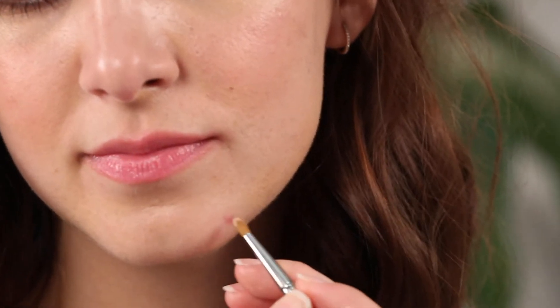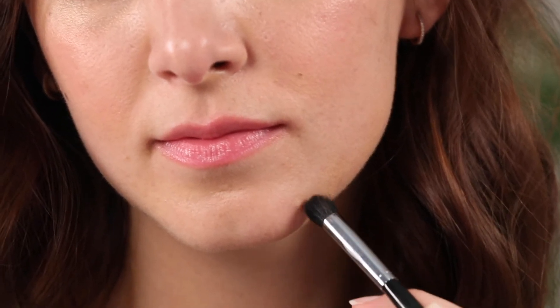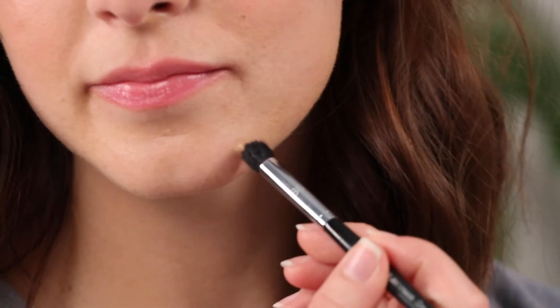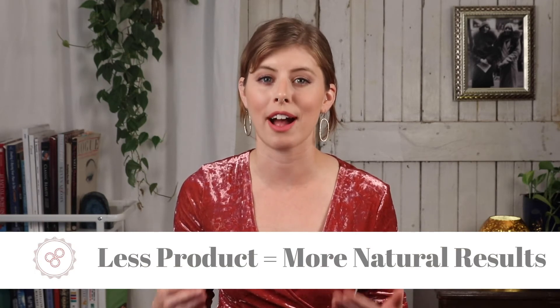Step four: covering the zit. To start, pick up a very small amount of concealer with your smallest brush and pat it directly onto the center of the zit. Then take your clean domed blending brush and use an up-and-down motion we refer to as stippling to distribute the concealer and begin the blending process. You're probably going to need to do a few rounds of this to fully cover the zit, which is totally normal. The key to doing any makeup well is to use very thin layers, gradually building up to the result you want rather than slapping on too much product from the get-go. Using the least amount of product possible is what gets you the natural result you're after — and yes, this is an art that you'll perfect with practice.